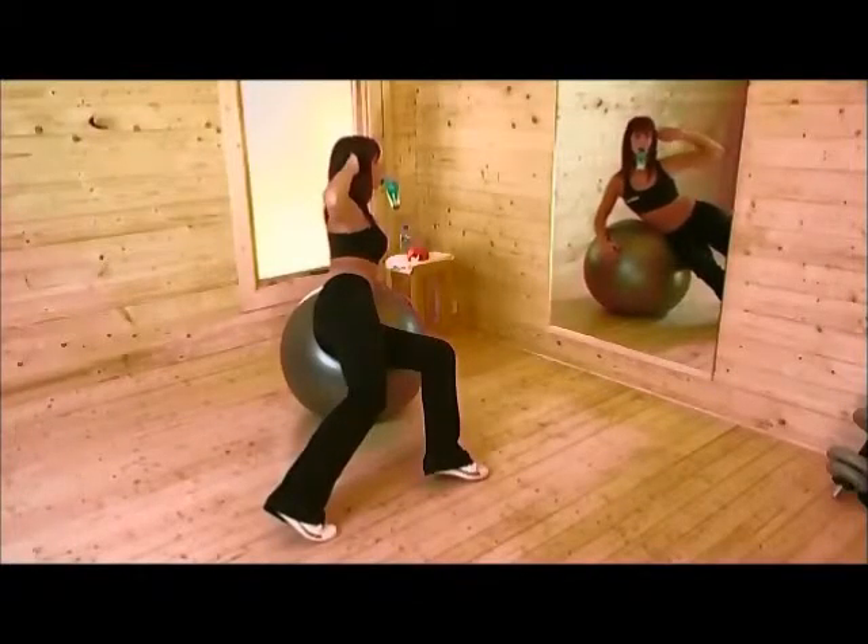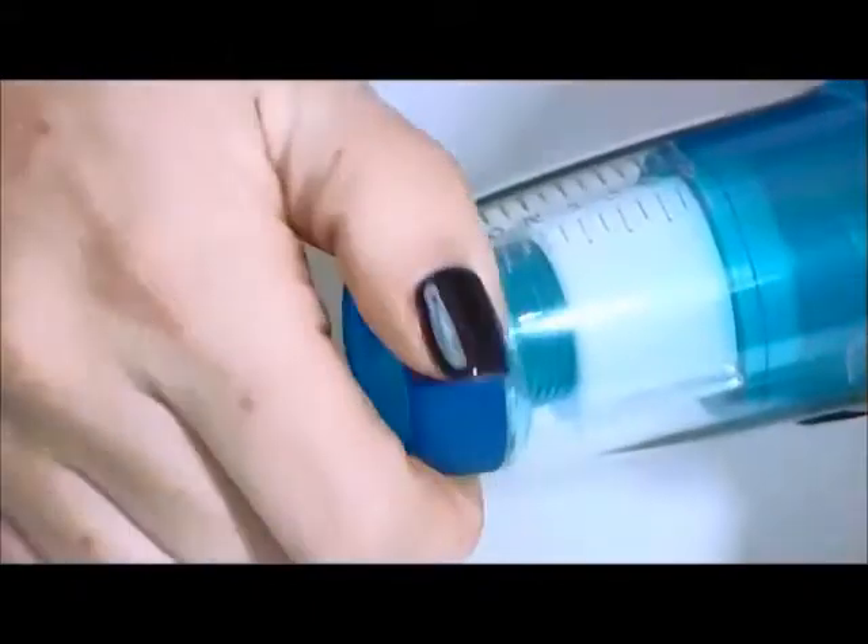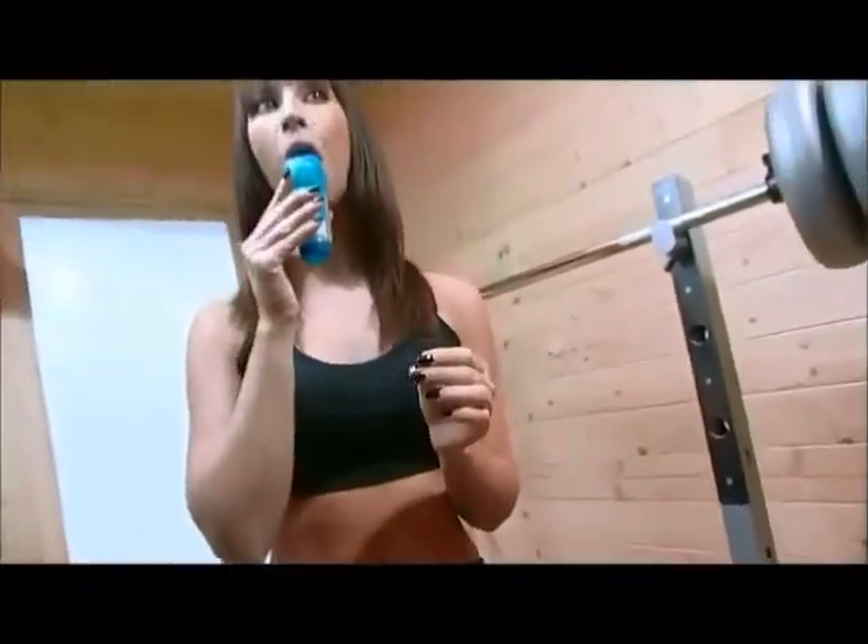And because the PowerBreathe loading mechanism has a wide range of settings, you can gradually increase the resistance as your breathing muscles get stronger and you feel fitter.